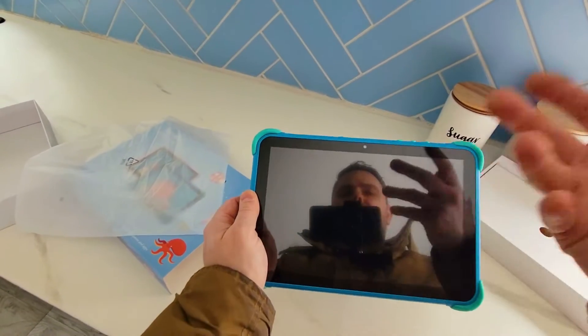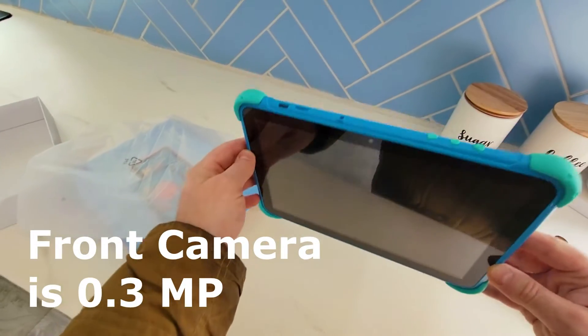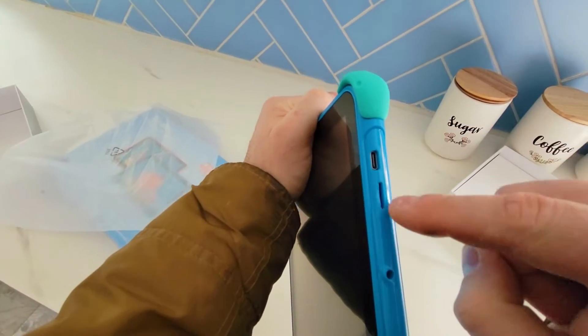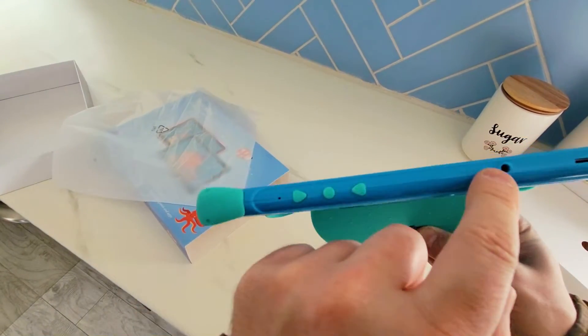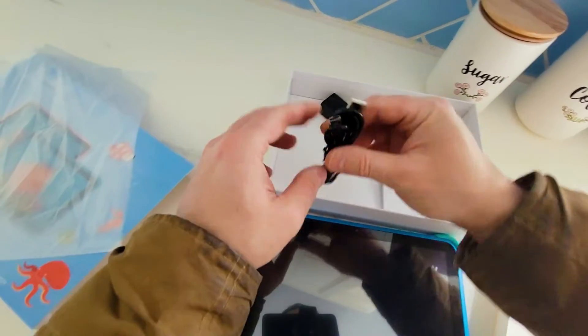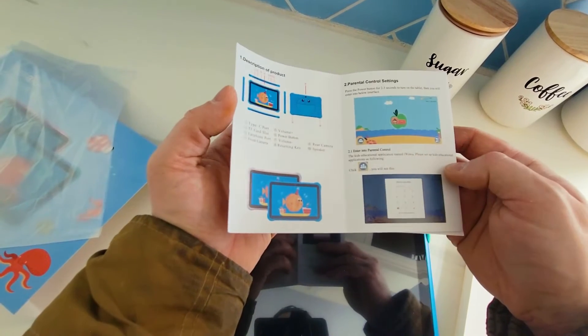We also wanted a webcam so that Grandpa and Grandma would be able to see our child anytime. There's a USB-C charging port, micro USB SD card slot, volume buttons plus and minus, a power button, and a headphone audio jack. They include a charging cube, the screen protector is already applied, and parental control settings are included.